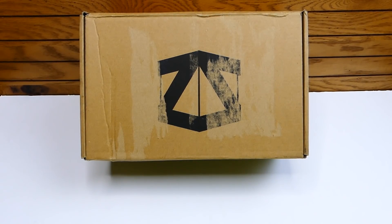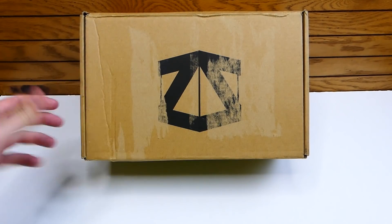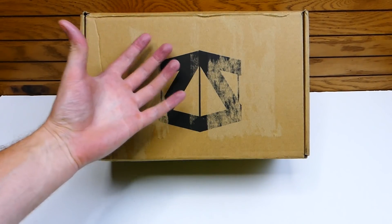Hey everybody, what's going on? Speedy Diver here, and in today's video it's not going to be a regular dumpster dive. Today's going to be an unboxing — Unbox It With Speedy video.